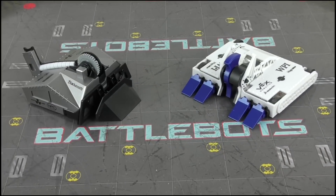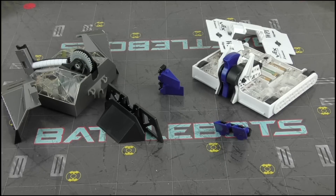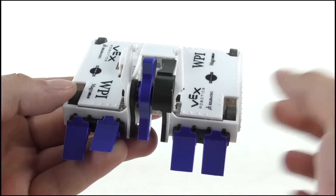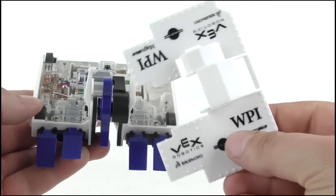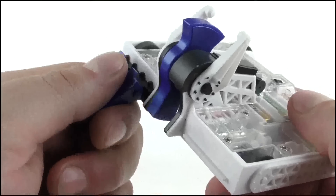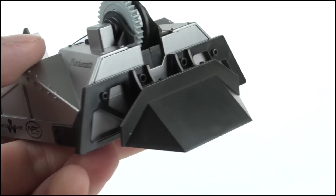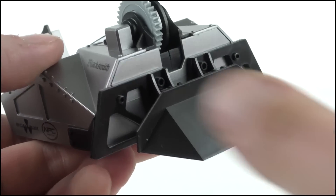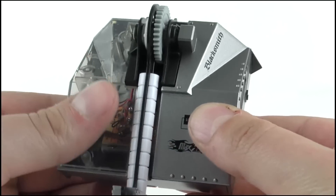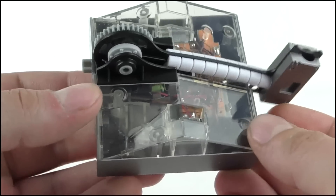Fighting robots are nothing without destruction, and a common feature of all rivals packs makes a return: removable panels that can be knocked off during play. Possibly the biggest removable panel so far is on Bite Force, with the entire top armour able to be popped off. The two sets of front wedgelets can also be removed but are held on tightly. On Blacksmith, the entire front wedge is removable, and with the black struts sticking out of the side it looks like an easy target. Both top panels can be removed, revealing a clear plastic shell underneath, through which the electronics, motors and wires are all visible.